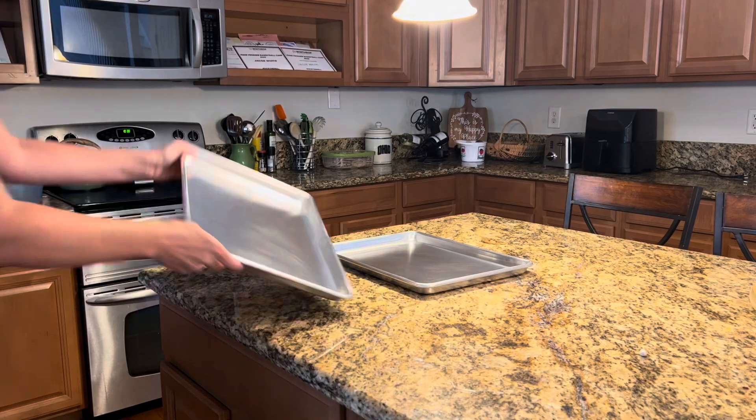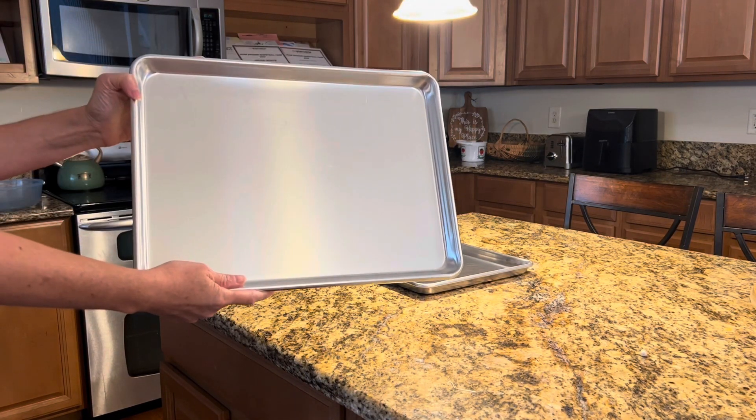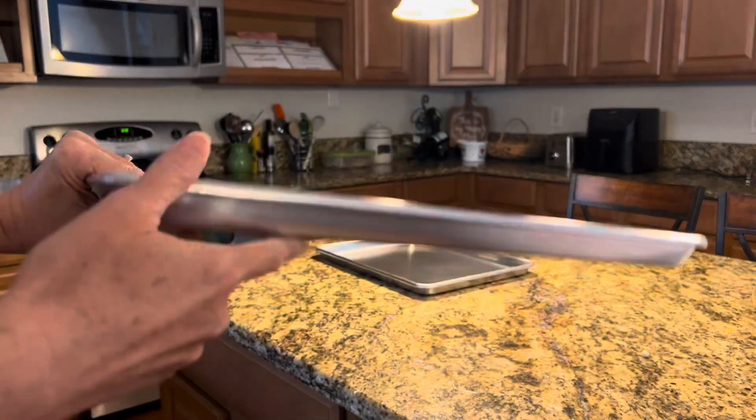I also really love that these baking sheets are 100% rust free. Unlike steel alternatives, the aluminum construction ensures that they will not succumb to rust.